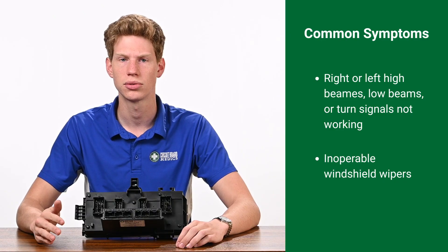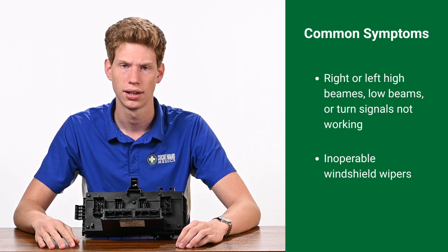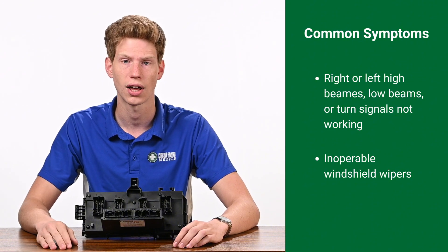The typical symptoms include issues with the right or left high beams, low beams, or turn signals not working. The windshield wipers may also be inoperable. Failure of the TIPM can result in one or multiple of these issues at the same time.